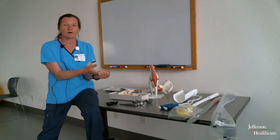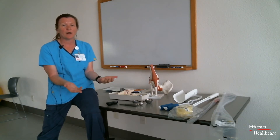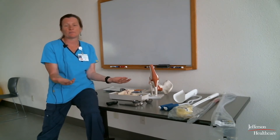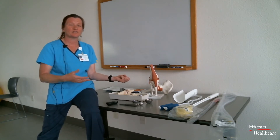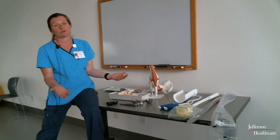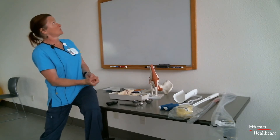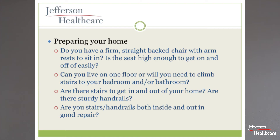If you live in a two-level house and bedrooms are upstairs, consider whether you can stay on the main floor — it puts less stress on you. If possible, be on the main floor during the day and only go upstairs at night. If you can live on one floor for the first couple of weeks, you'll be more comfortable. Make sure any stairs have solid handrails — a therapist's dream is handrails; the nightmare is stairs with no handrails.